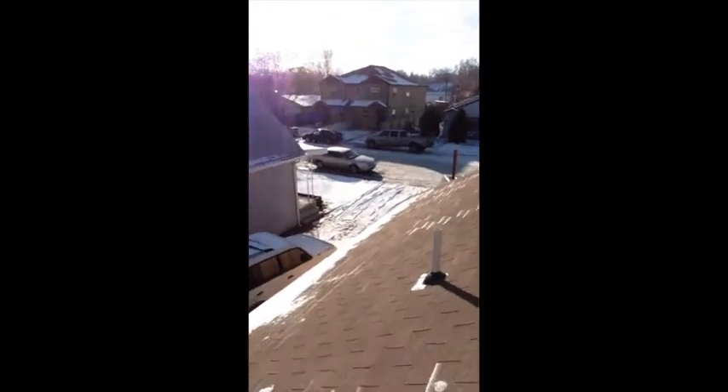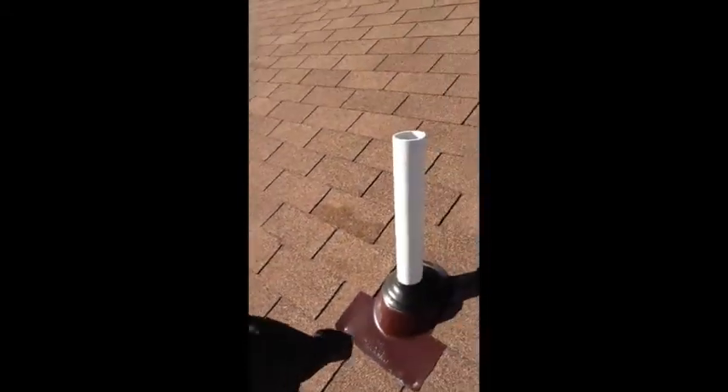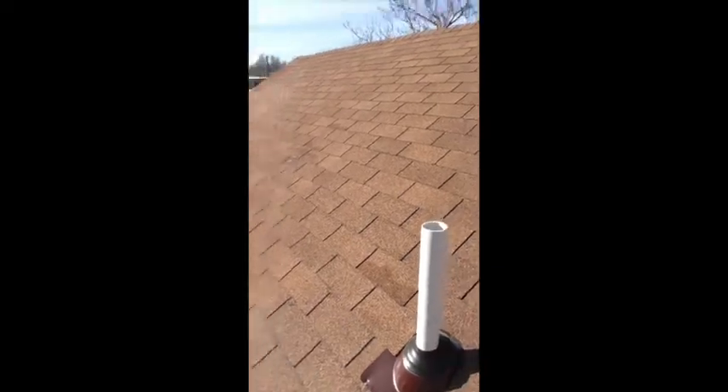Now we have another one over here that hasn't been done yet. As you can see, the nails aren't tarred and there's no tar around the upper strip where it meets the shingles. So I'll go ahead and tar that now and then we'll take a look.